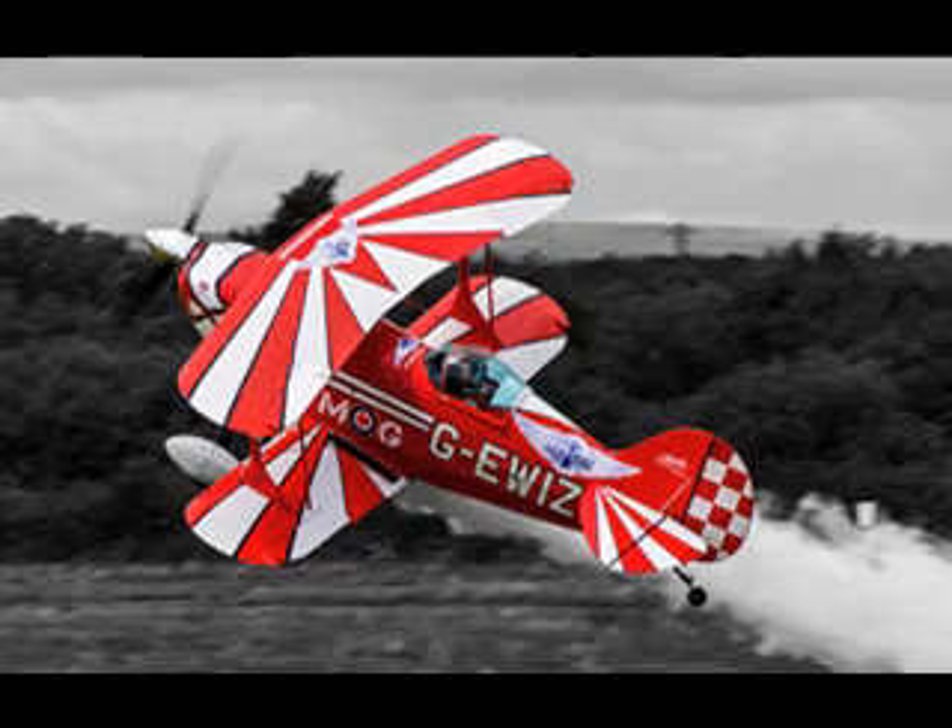Anyway, this is the image I'm working from — they're all from my own photo gallery. The leading image was the same guy but in a different model of Pitts Special, his newer aircraft. The one I've painted is his older one, and it was quite a nice image to work from.